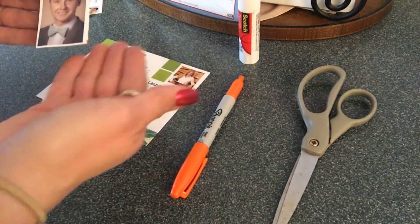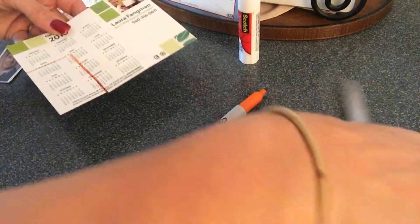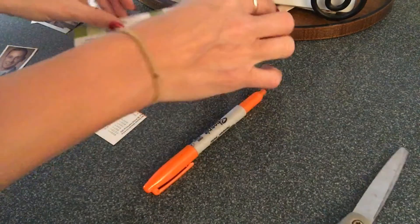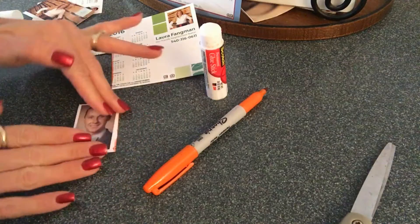To complete this craft, simply choose a photo of a friend, family member, or dreamy realtor, and trace it on the magnet. Then simply cut along the lines you've traced, add a little bit of glue, and voila! Fridge ready!